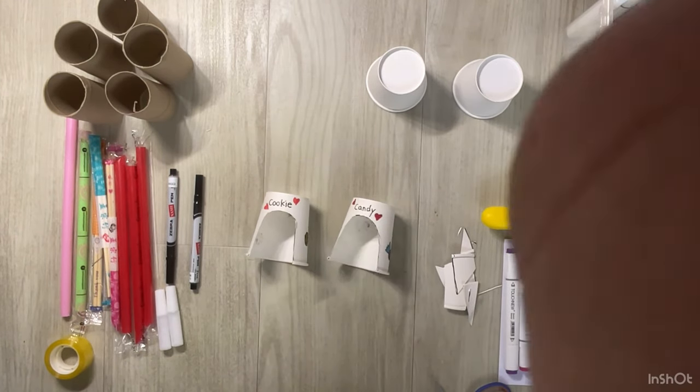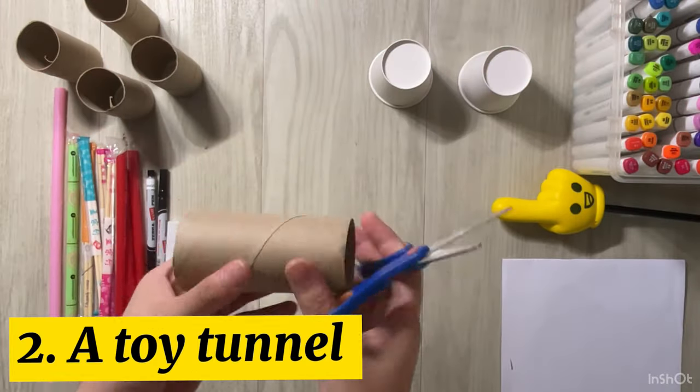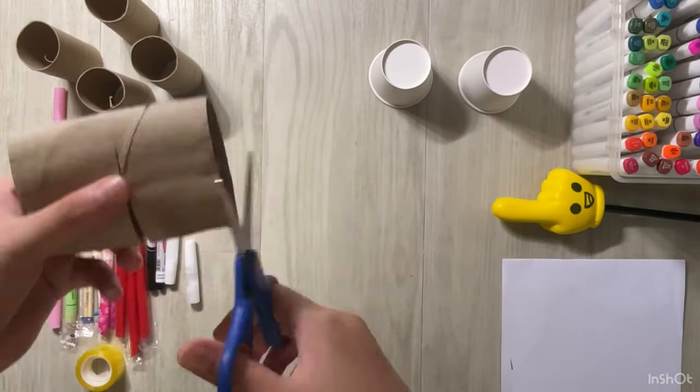Now we have finally finished making the first one. Cookie and Candy seem to like their houses. Now let's make a toy tunnel for our hamster.